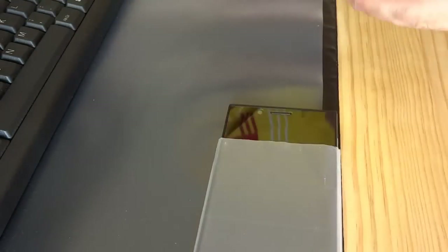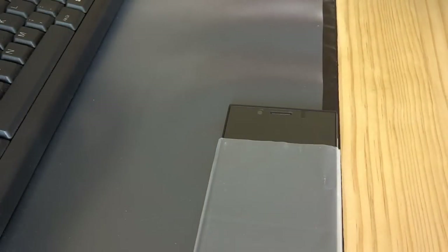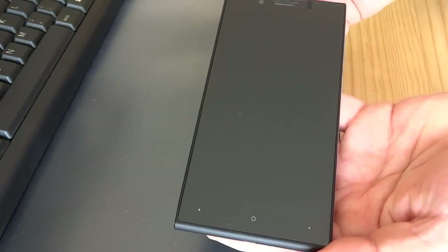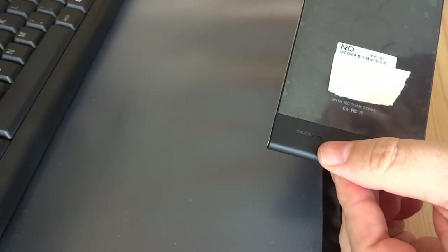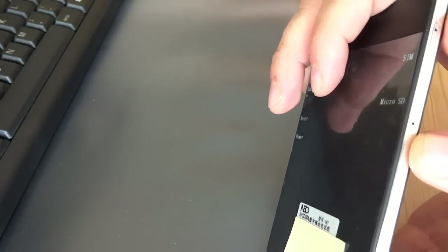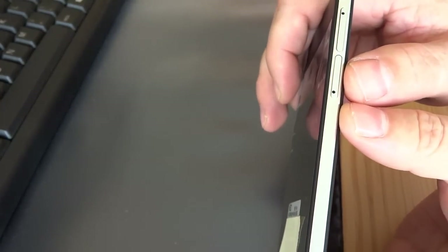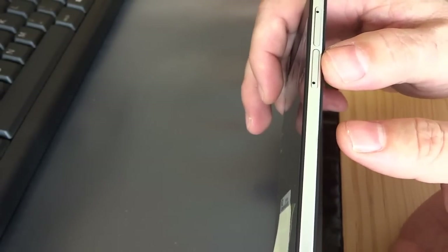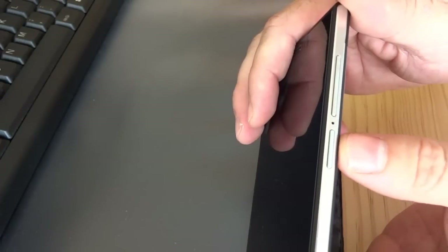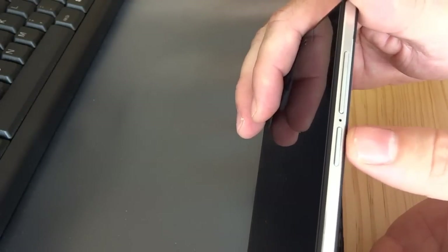NeoMobile, you owe me at least a case — inside the box there's just protective foam and the original DHL packaging, nothing else. The case is on the wish list, and a screen protector would also be nice. On the front we have the front camera and the speaker. I've covered the SIM area. There are two slots on one side for SIM and microSD, and on the other side volume up, volume down, reset, and power button — which is nice to have not at the top.